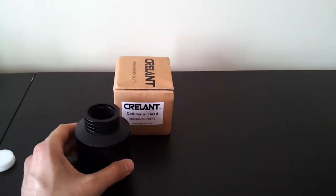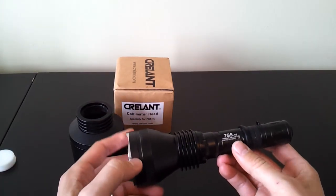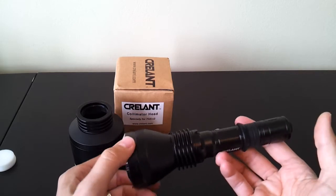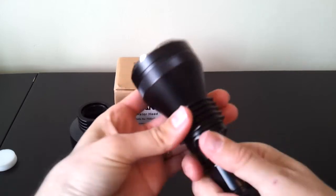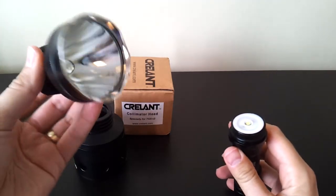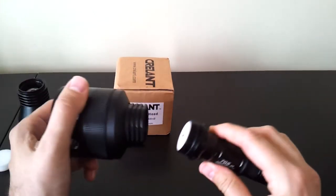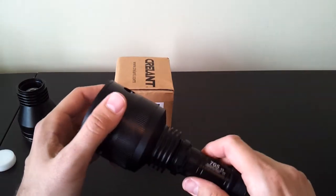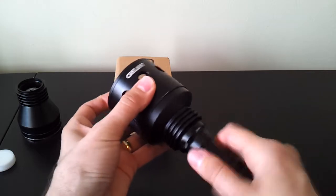It screws on to the 7G5 version 2 — note only the version 2 model, not the original version 1, which had a different physical build. So the way this works is you just unscrew the head from the emitter pill area. There's the reflector version head, and you just screw on instead, where the threads mate exactly, the new collimator or aspheric head.